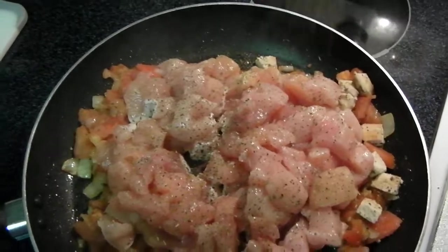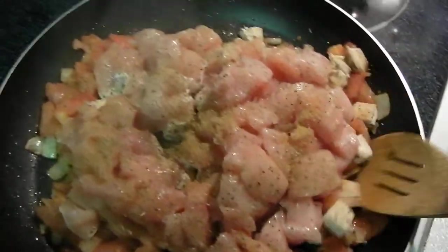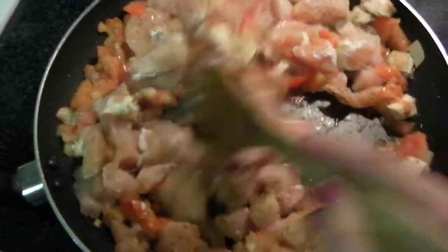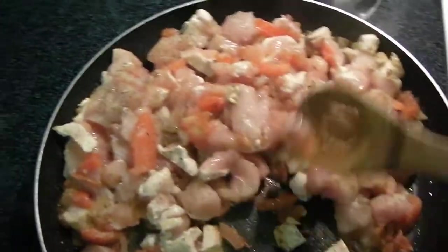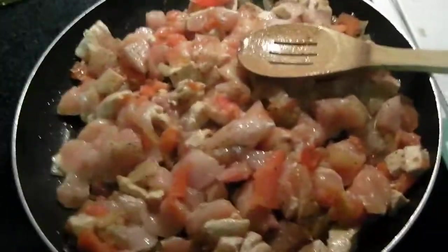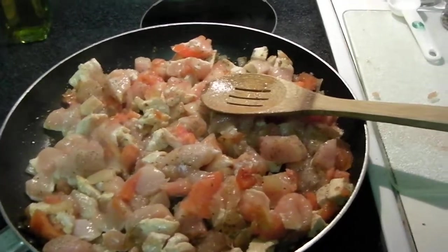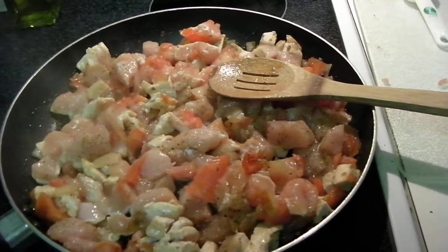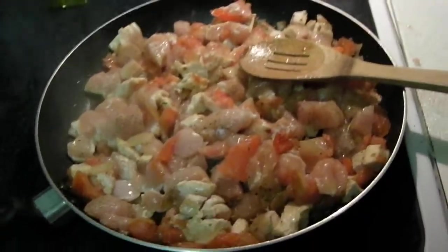And then for my Old Bay seasoning, I'll get a good quarter teaspoon in there. What I like to do is get the chicken to where it's starting to brown at least on one side, but not done, because then it just gets too dry. Then I'll pour in my sauce and let it simmer just until the chicken is done, then turn it off. If I had time, I'd let it sit or put it in a crock pot on low and let all the flavors blend. But I don't have time — it's 4:18pm and my husband's almost home and we need to eat dinner. I'll be back to show you what it all looks like.